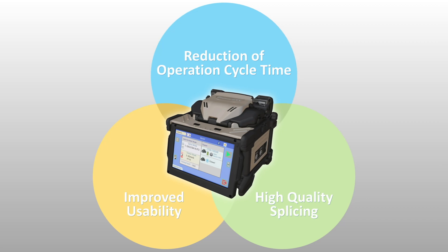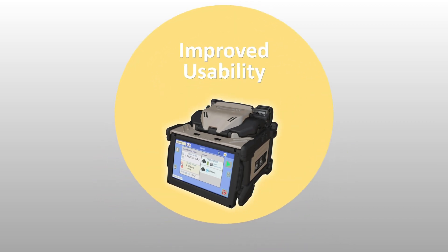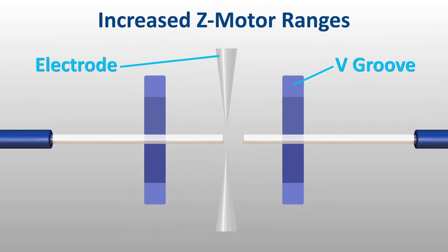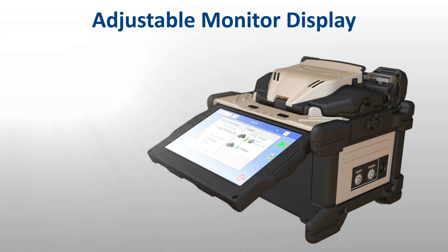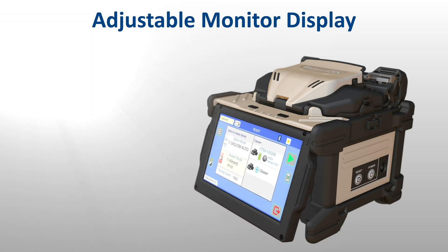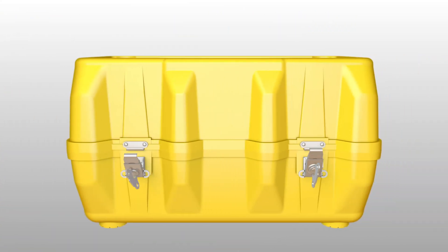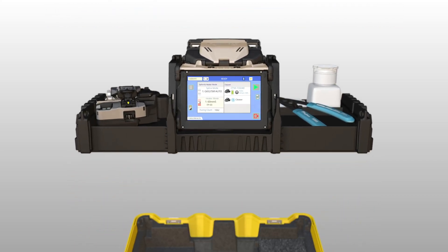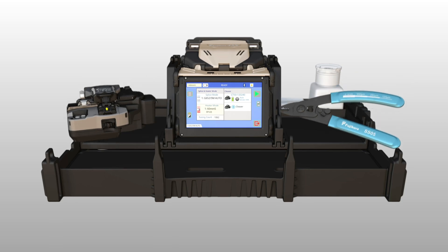The 45S kit also offers improved usability via enhancements that make splicing easier and more ergonomic. Thanks to its increased Z-motor range, the 45S can automatically correct the positioning of misplaced optical fibers, thus simplifying fiber loading. A newly added adjustable display aids in alleviating reflections or glare that interfere with monitor visibility, especially in outdoor environments. As soon as it's open, the 45S carrying case makes it easier to splice in confined locations, with its removable work tray that provides an extendable drawer to expand workspace.